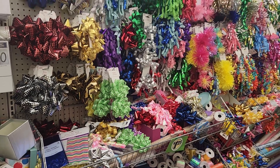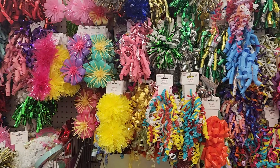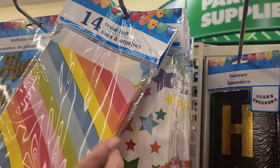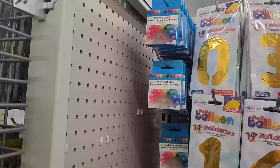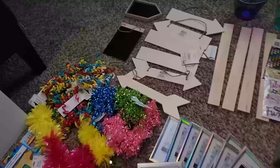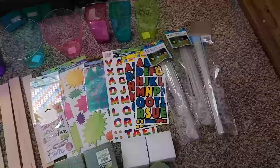Hello guys, I have four DIYs in this video and I'm starting off at the Dollar Tree because this is where I buy most of my DIY supplies — it's affordable and they have practically everything. My shopping cart is completely full. Here are some of the things I bought that will give you an idea of what I used, including some wooden planks and some stickers.